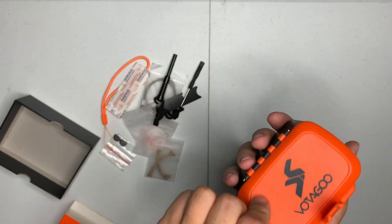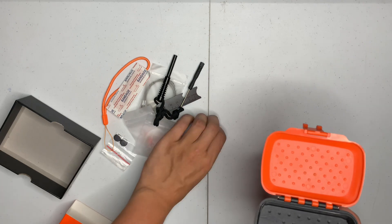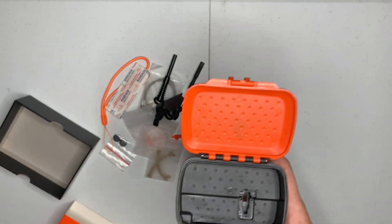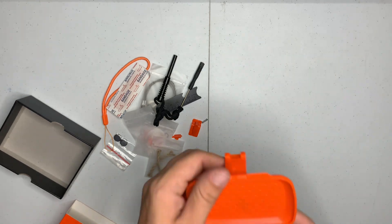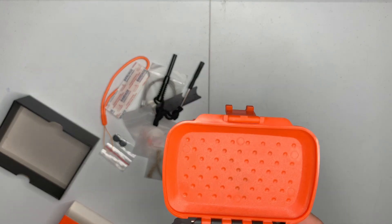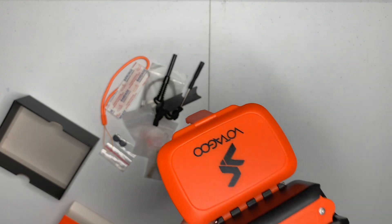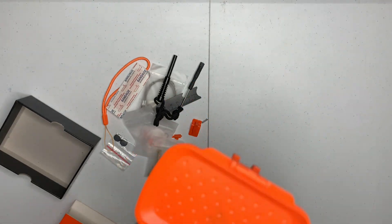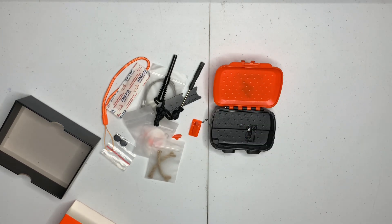That's the Votigo survival kit. Honestly, if I were them I would have put a mirror here with a peel, or on the back on the exterior, kind of like 12 Survivors has it — I believe Red Rock as well. They should have some kind of signaling. They do have the whistle, but that space is just wasted. What's it cost, like 10 cents added? It's just something that would be kind of cool to have on it.